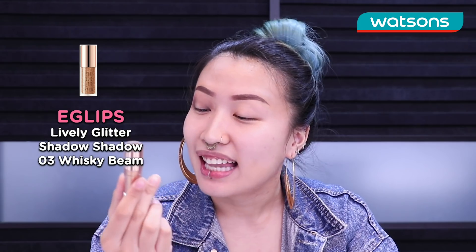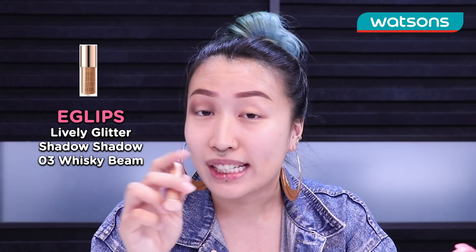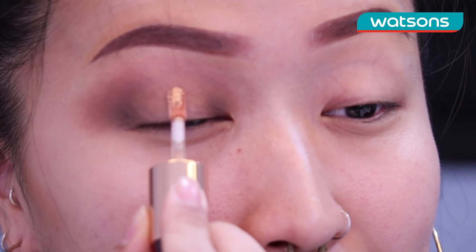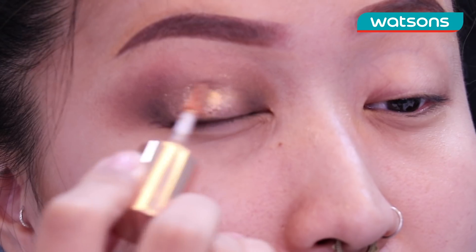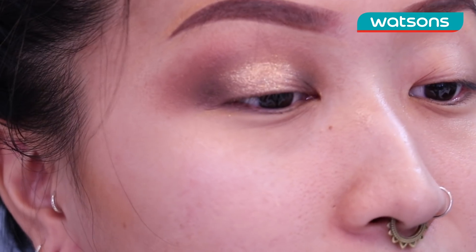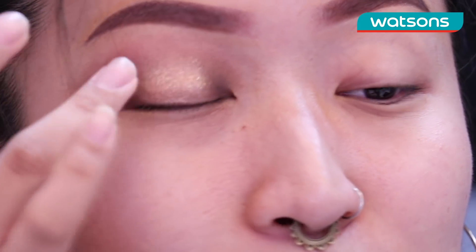To give our eyeshadow a pop of color we are going to go in with the Eclipse Lively Liquid Glitter Shadow in the shade Whiskey Beam. We're gonna pop that right in the middle of our eye — draw a line down and it will just disperse the product along the eye. Oh my god the color is so pretty! I like to pat it with my fingers just because I think it gives a more even spread than using brushes.